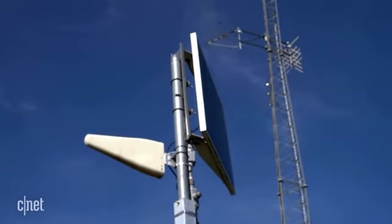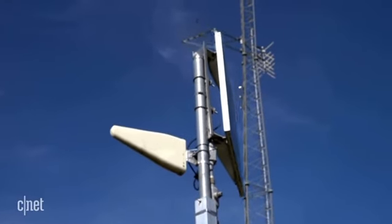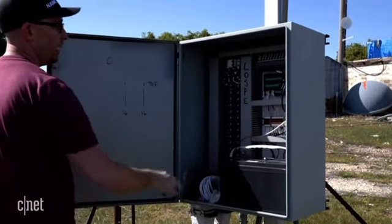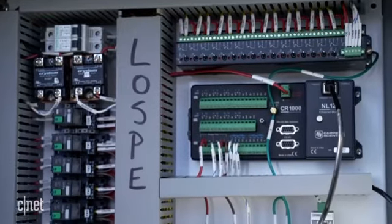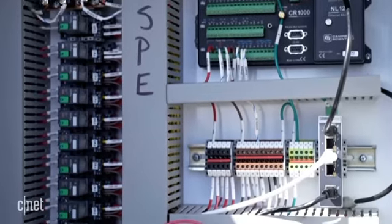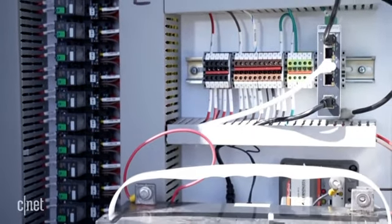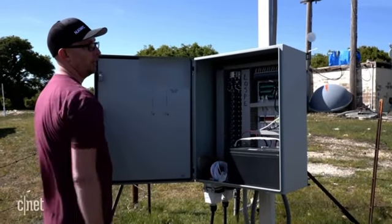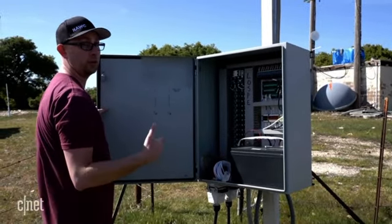The white triangle there is a cell service modem, and the solar panel keeps us powered. Inside we have a battery and then a control board. The control board interacts with the software — we're synced with the software in Utah, and that allows us to fire or ignite any of the flares from that remote location.